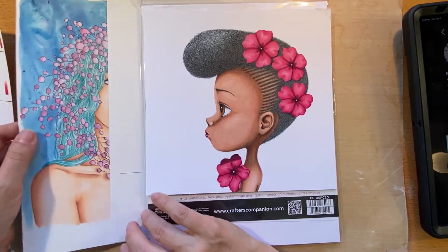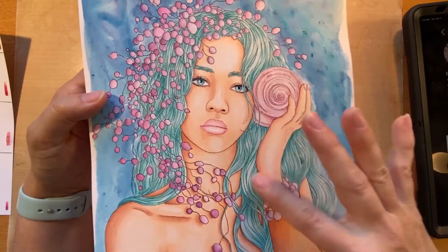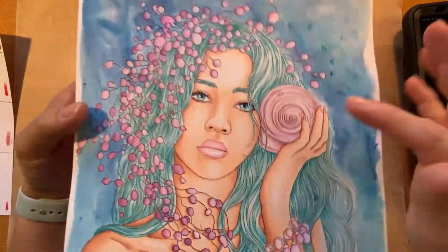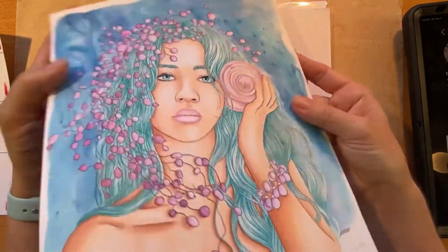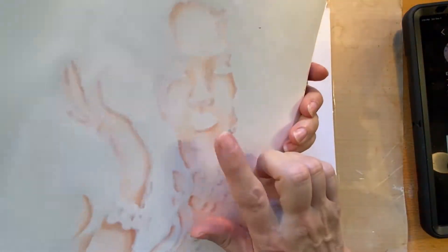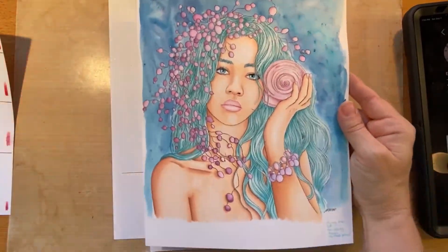This paper with this mermaid is a shimmer cardstock from Stampin' Up, and it actually takes water-soluble mediums quite well. A reminder: if you use alcohol markers on paper, it will bleed through to the other side, so keep that in mind. And because this marker paper was super absorbent, it didn't take water-soluble mediums very well.